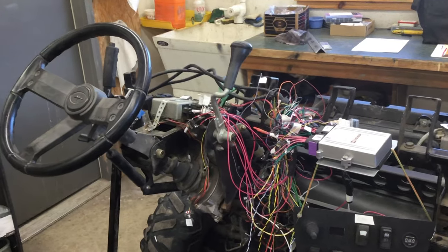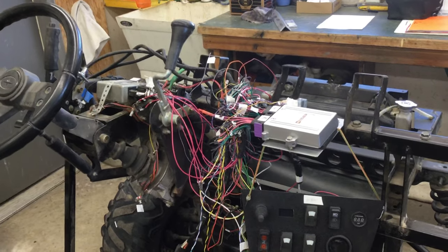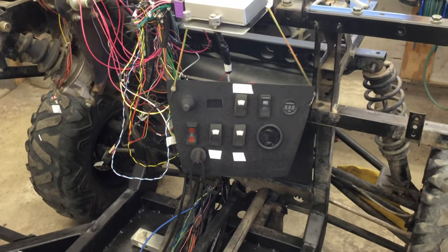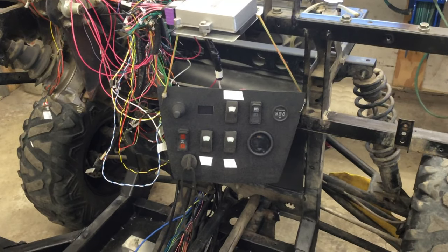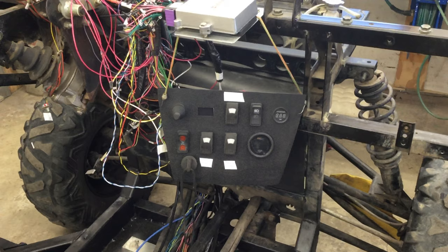Here you can see the dash area with the resolver unit and the dash layout. The item on the upper left is joysticks, which I'll use for shifting — for reverse, drive, and neutral. And to the left will be the horn.